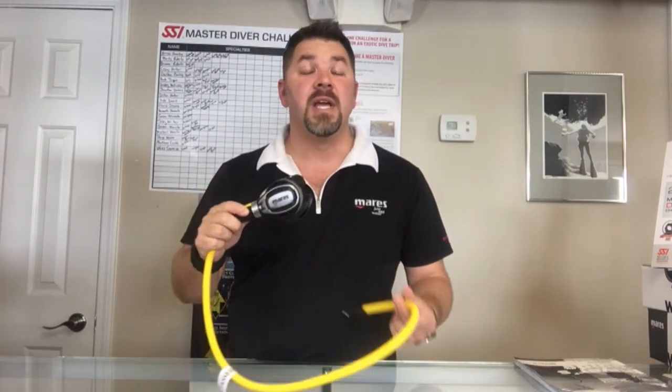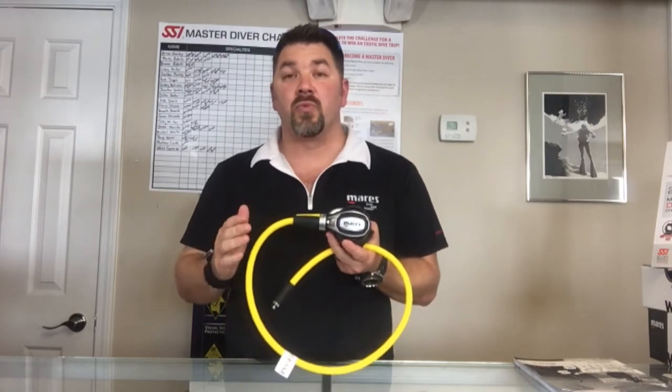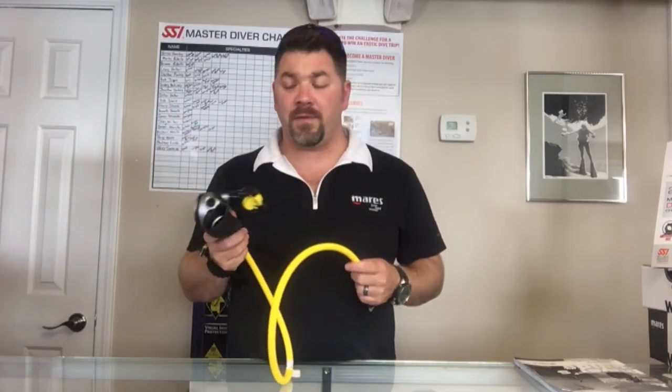What's up guys, this is Brian again from Lake Hickory Scoville Marina. Got another quick gear review for you today. We're going to look at the Mares Fusion alternate reg system — this is the mate to the Fusion 52X. It's got some really neat features: it mimics the primary, it's got a Mile Flex hose that is yellow in color, and it's a standard lens, so you're not going to have any trouble donating if you need to.